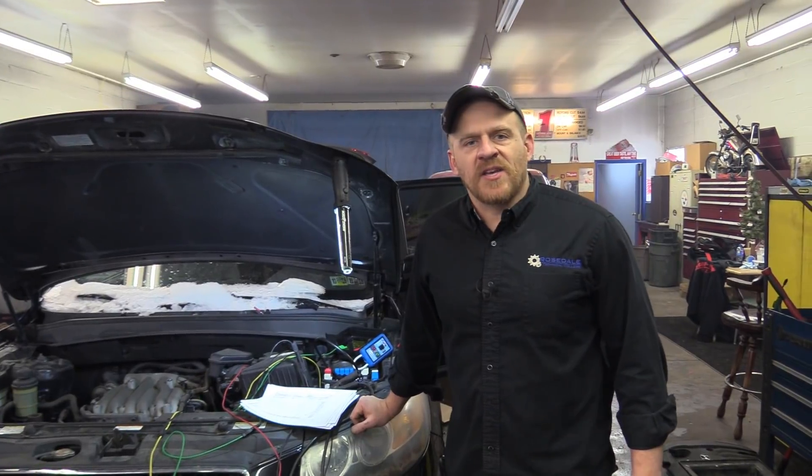Hey guys, Scanner Danner here doing something a little bit different today. We have a 2007 Hyundai Santa Fe behind me and I actually have a friend who needs cam and crank waveforms for a vehicle that he's struggling with. We'll call this a known good because we have a faulty fuel pump on this vehicle. I'm going to grab the cam and crank signals for him and show you how to do it using the PicoScope.